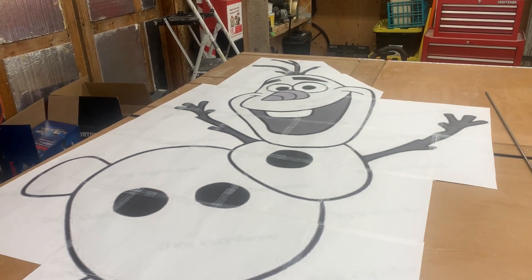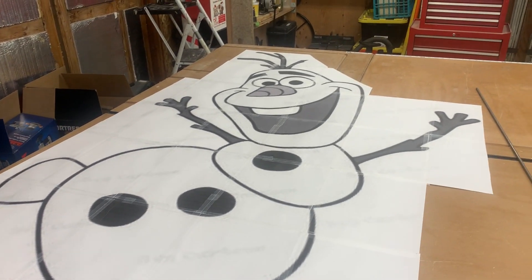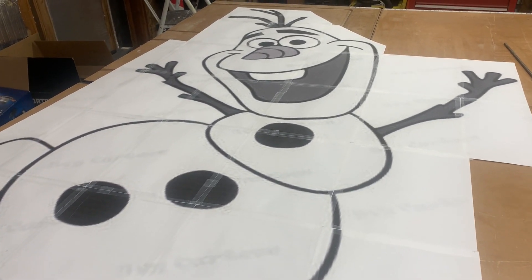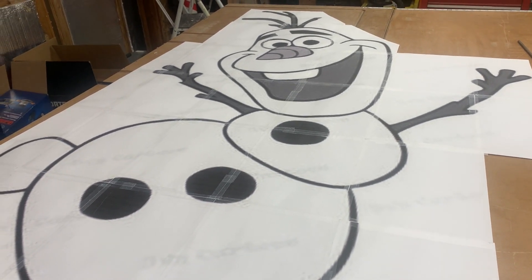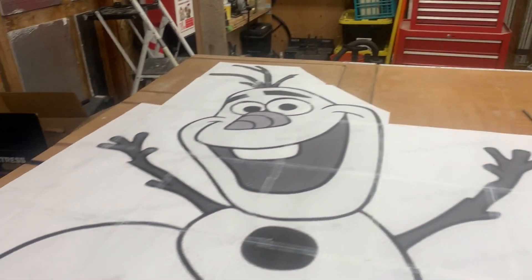I print the image to a PDF, then open it up in Adobe Acrobat Reader — the free version — and print it out as a poster. I mess with the size to make it large enough. Here's the image of Olaf I printed from the internet. You can see the tape marks where I printed it out and taped it together. I had to make two of them since the first was too small, so I just adjusted the percent size.